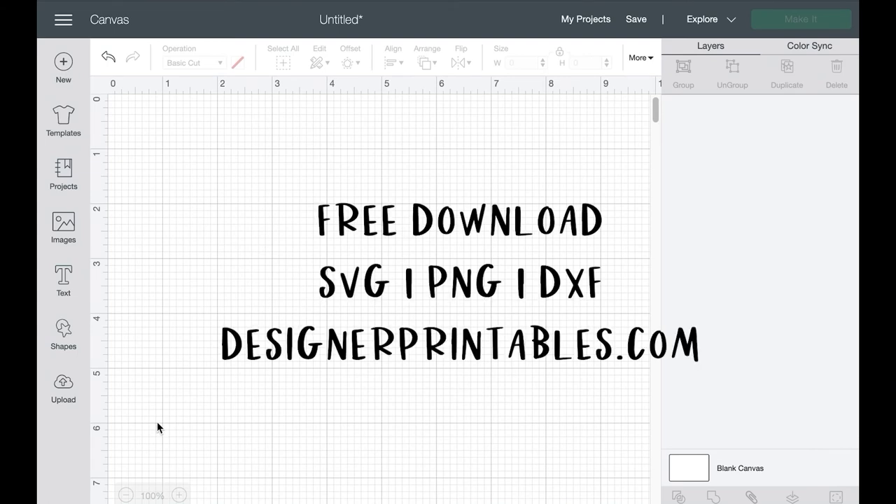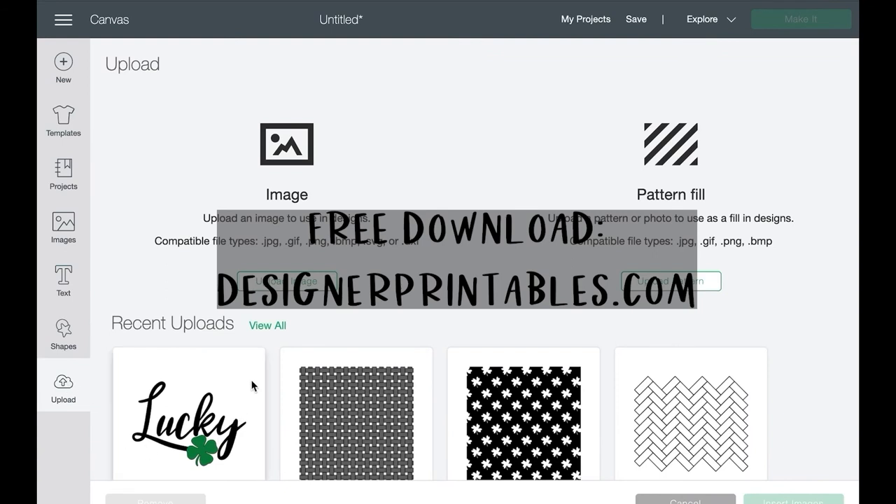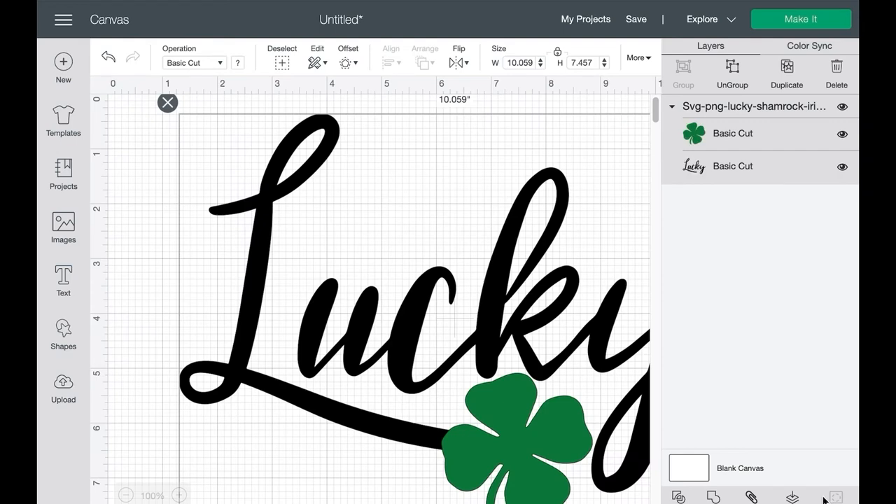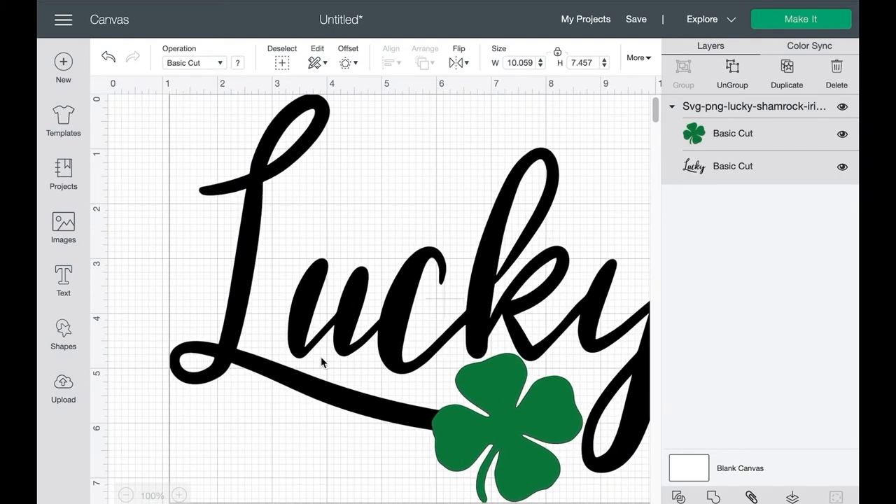We are going to upload an SVG cut file that I created, which is listed for free on my website. You can download the SVG cut file, a PNG file, or a DXF file for Silhouette and some other cutting machines. This file is available for free at designerprintables.com — search Lucky or Shamrock and it will come up. Let's go ahead and insert the image so we can explore the new offset feature in Cricut Design Space.